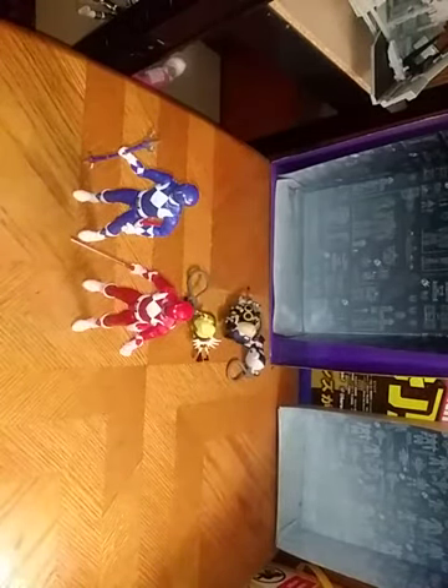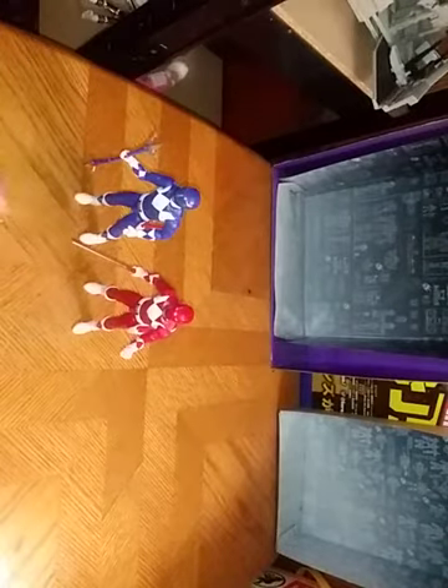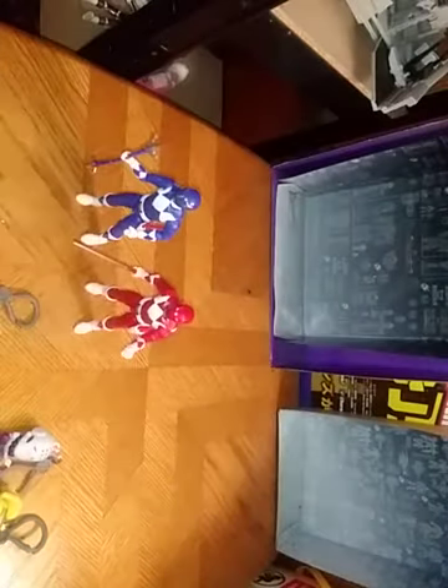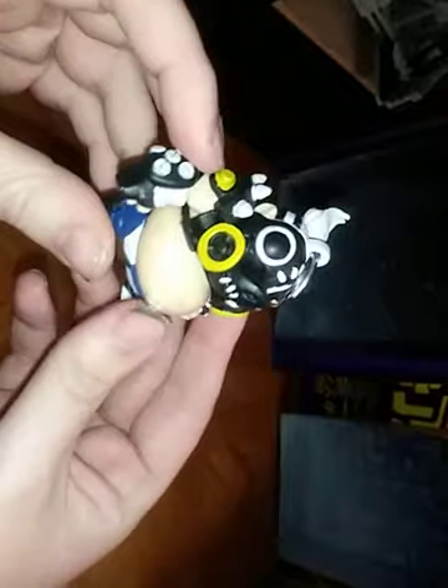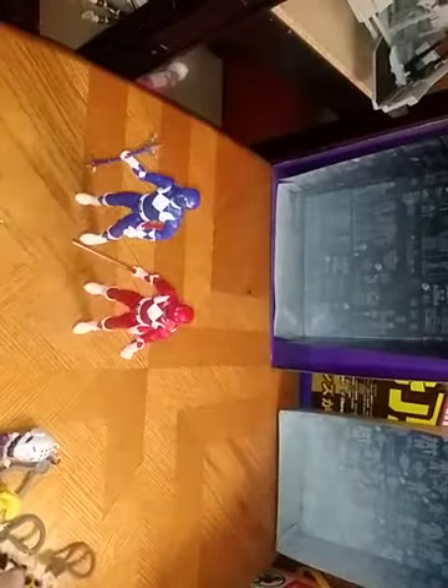Now we're going to look at our Overwatch keychains. I do not know the names of these, so if you know, leave me a comment. We got this angel girl from Overwatch — I don't know her name, but she's pretty cute for a keychain. We got this dude — I know nothing about Overwatch, so if you know something about these characters, leave a comment. But this guy reminds me of someone from Dragon Ball, kind of. And look at this dude — he is like a chubby boy, all chubby like that. It's pretty neat. These figures don't have any posability.